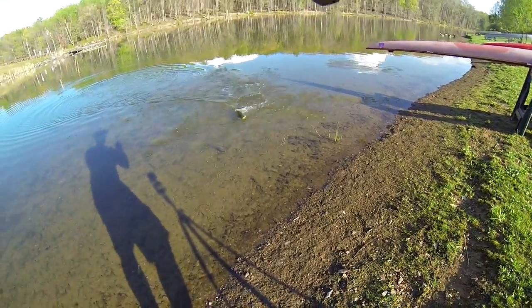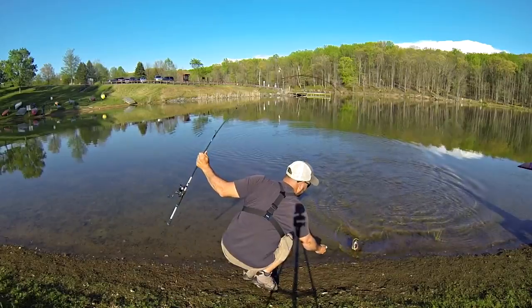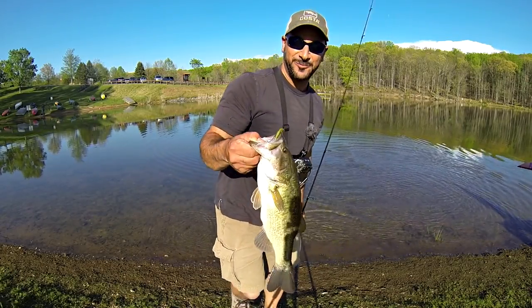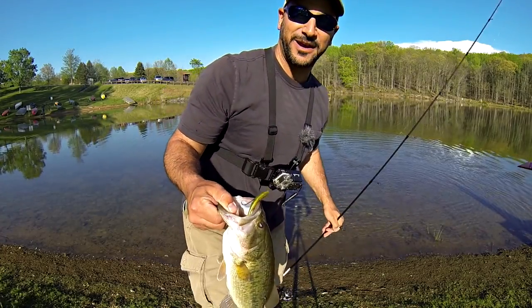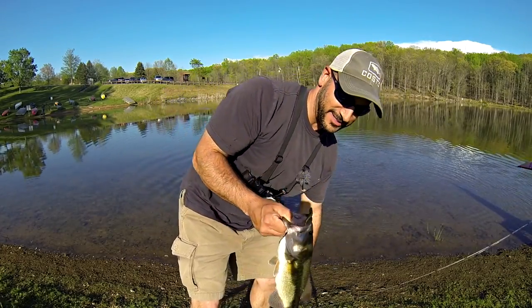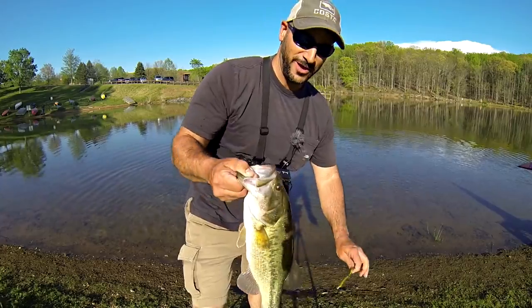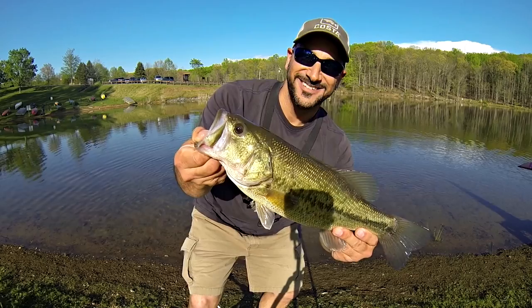Oh, look at this bass. The same Ketchco Pro Series worm that I had on my last Mystery Tackle Box slam attempt. It's about 5:30 in the evening. The sun is right behind me, it's beautiful. Look at that bass. Isn't that beautiful?